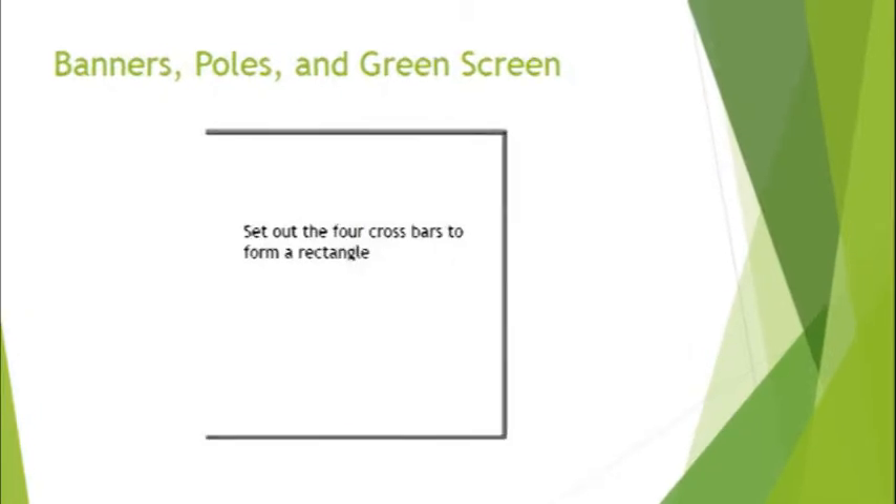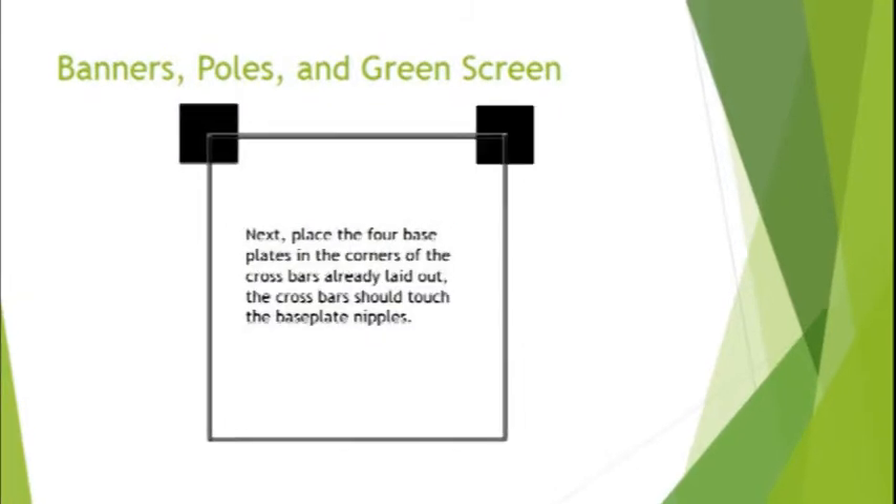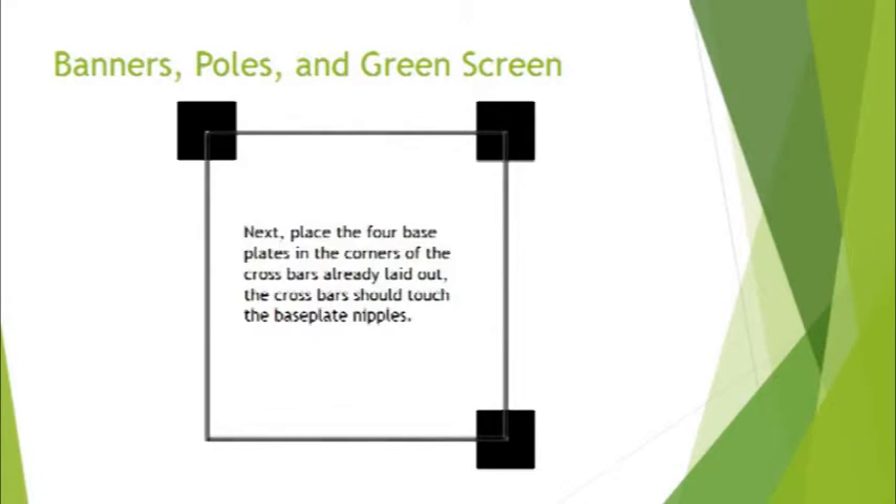To start, set up the four crossbars to form a rectangle. Next, place the four base plates in the corners of the crossbars already laid out. The crossbars should touch the base plate nipples. Now place all four upright poles on the base plate nipples.